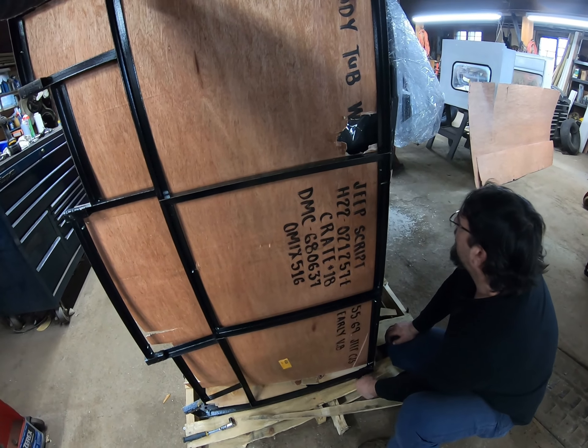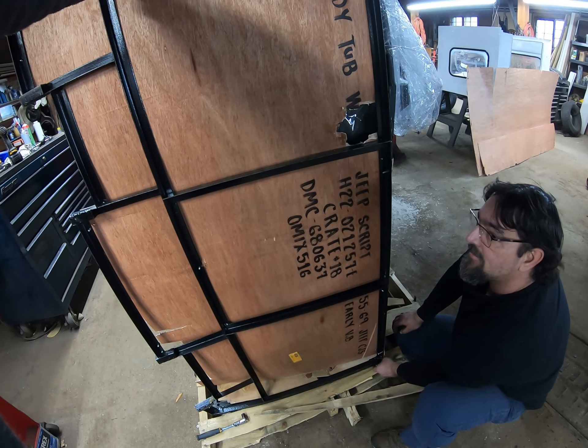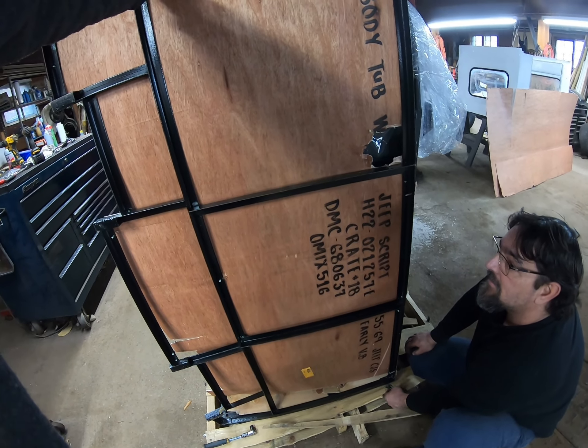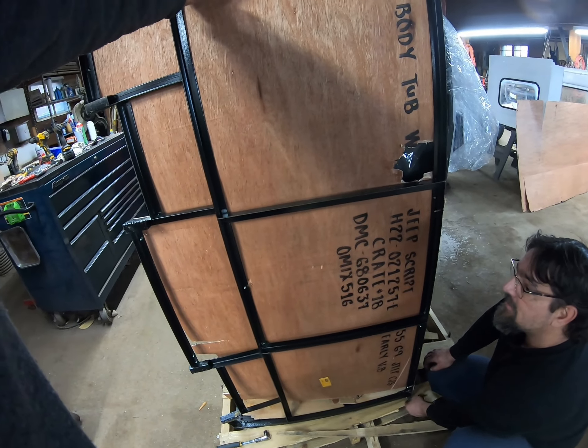I think mostly the dings and stuff are how they welded it in the metal. I've got the other one over there too. Oh, that's a windshield mount. And this is the tailgate mount. Yeah, another one fell — it was sitting down on the platform there, had worked its way loose and came down.